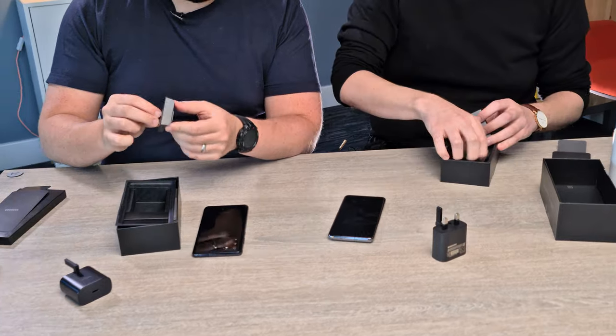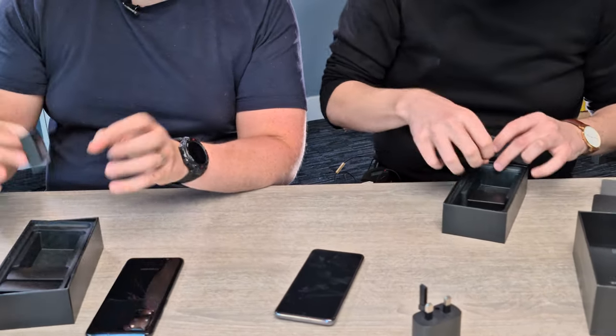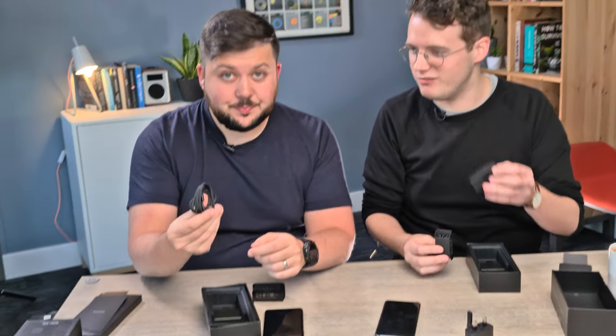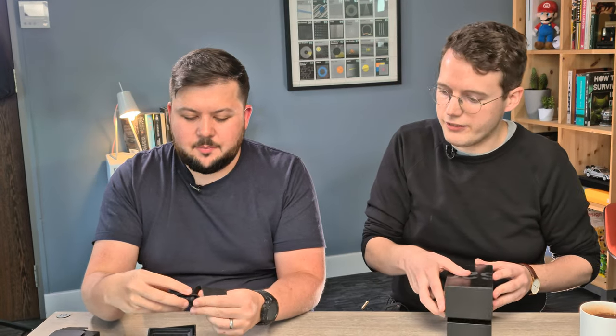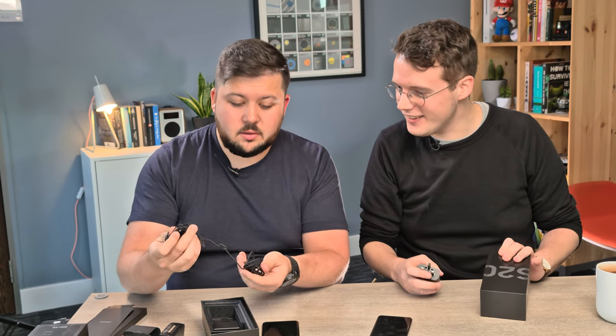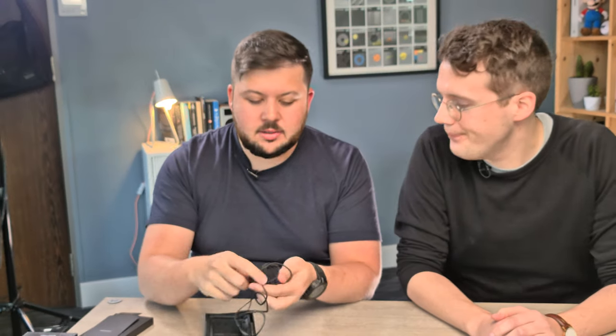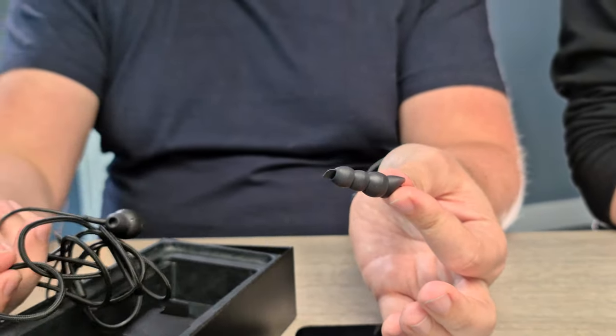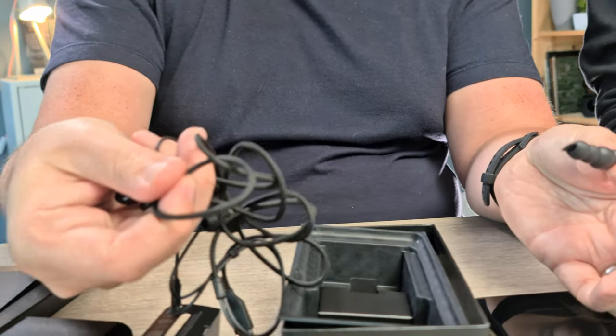And headphones — there might be an adapter in some retail packages. There's definitely space for something, and there's that USB-C to C cable. It says on the card: sound by AKG — Samsung bought AKG a few years back and has been doubling down on that partnership. The headphones have a braided cord, which is quite nice. Obviously USB-C because there's no headphone jack on these phones. Inline remote as well, and you get two additional sizes of ear tips — medium and large, with smalls already on there. So you get three sets to choose from, which isn't bad for freebies.